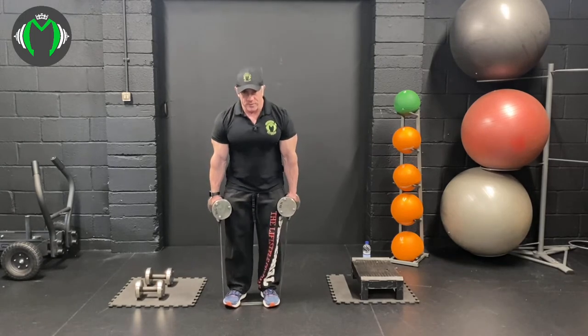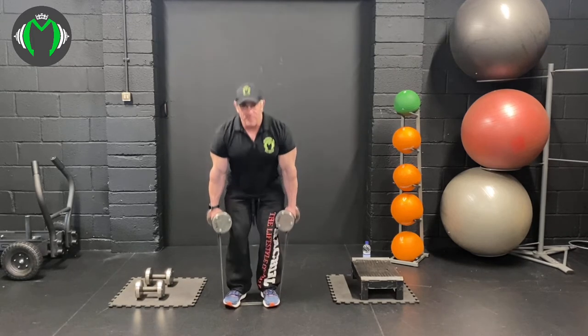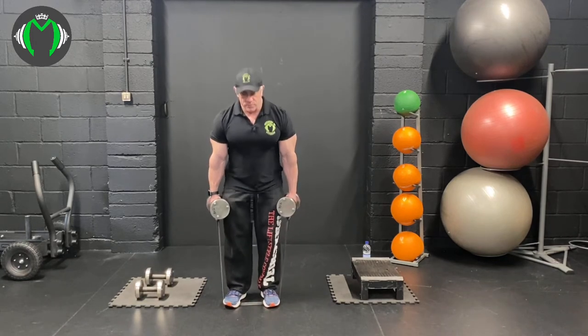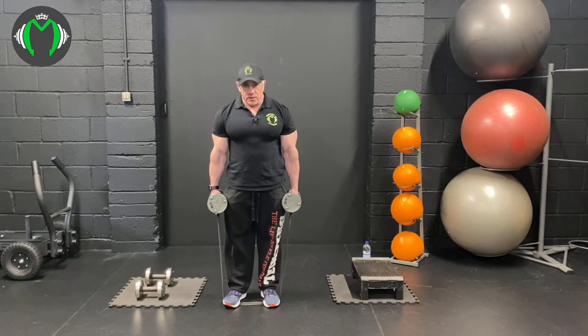We're going to do ten on the first set. You can use any band you want - I've got a black band here. A red or purple band is fine, or a green one if you want to add more. Once you've done about ten squats, squeeze the quads on each one - when you're stood up, you're actually squeezing your quads, not just standing.